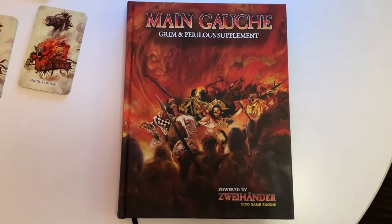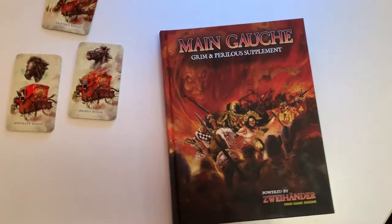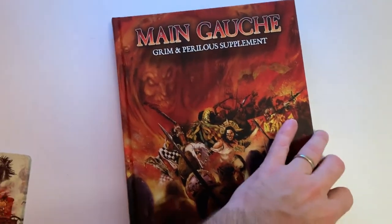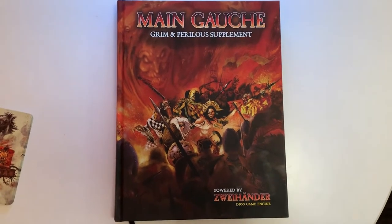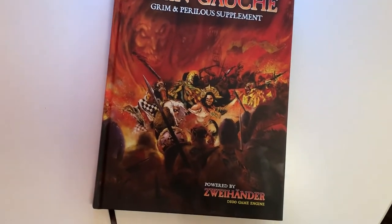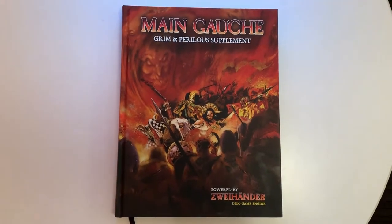Hey everybody, this is Daniel Fox. We're just a few short days away from the release of Mongosh, a chaos supplement for Zweihander RPG. I want to take the time today to actually talk about the book, talk about what it is, show you what's inside, talk about some of the design decisions, talk about the material, talk about all the fun stuff that's really cool about this book.